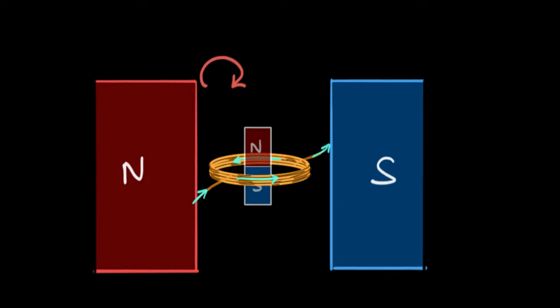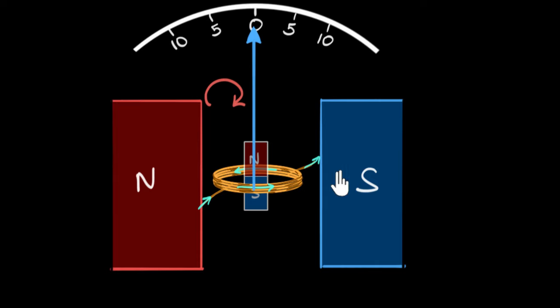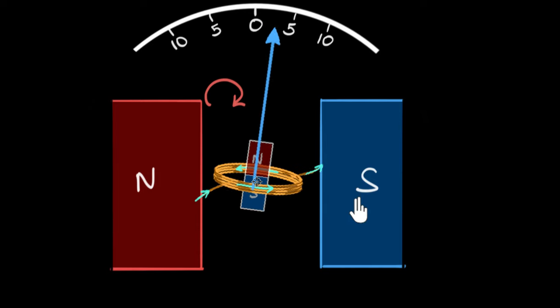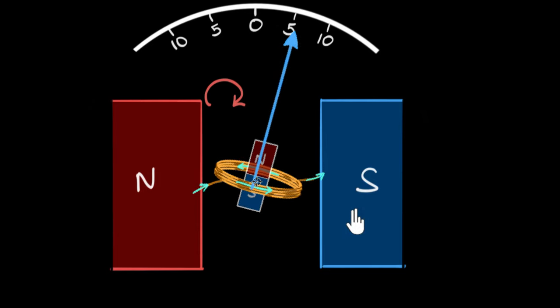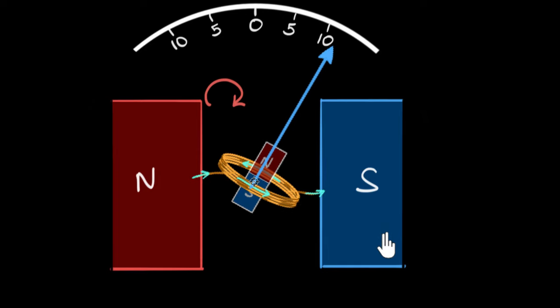Now all you have to do is attach a stick as an indicator, put some markers, and as you pass current through it, that torque is going to make this thing turn. But this is where there's a problem — the turning will not stop. As long as there's a current, the torque exists and keeps making it turn. What we would want is for the turning to stop at a particular point: for small currents, it turns a small angle; for large currents, a large angle. But that's not happening — for any current, it keeps turning until it gets stuck. That's problem number one.